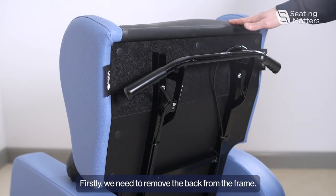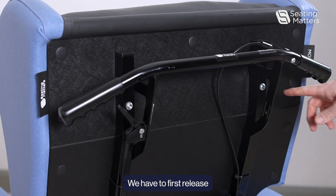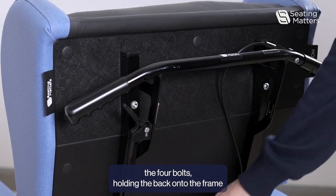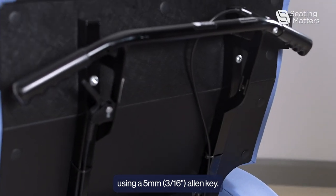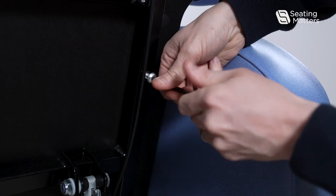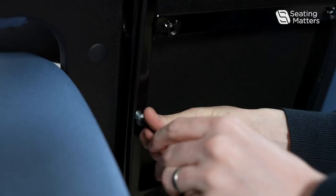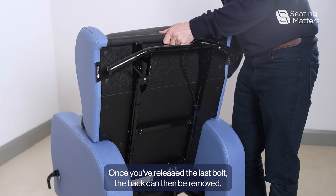Firstly, we need to remove the back from the frame. We have to first release the four bolts holding the back onto the frame using a 5mm Allen key. Once you've released the last bolt, the back can then be removed.